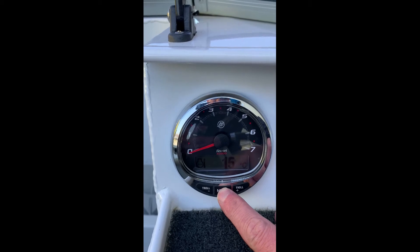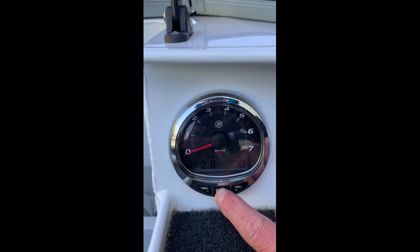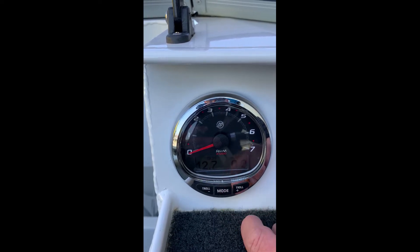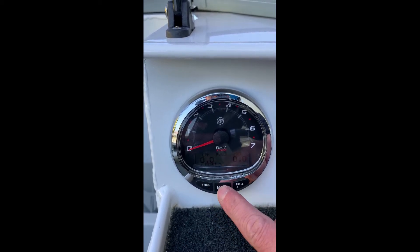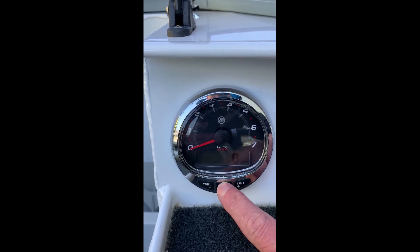Now if you want to scroll through and change screens, push this mode button here and you'll see the screen will change. So what you've got there is trim and RPM, volts and hours, litres per hour and fuel used, and then you've got just a digital RPM gauge.